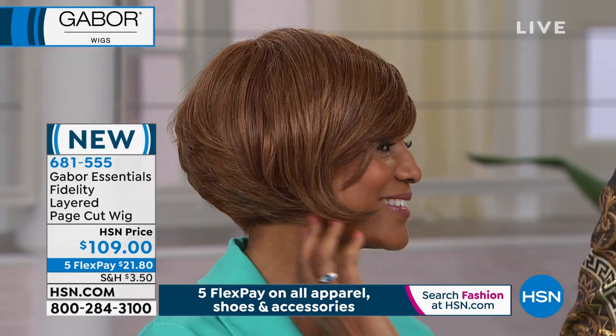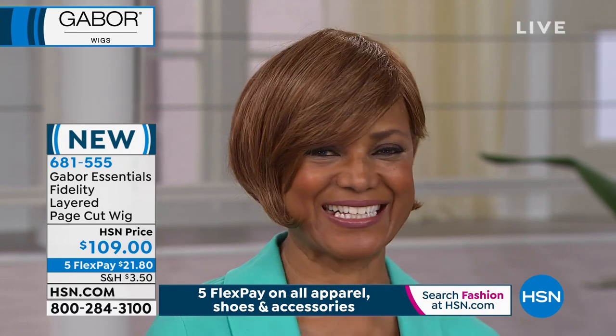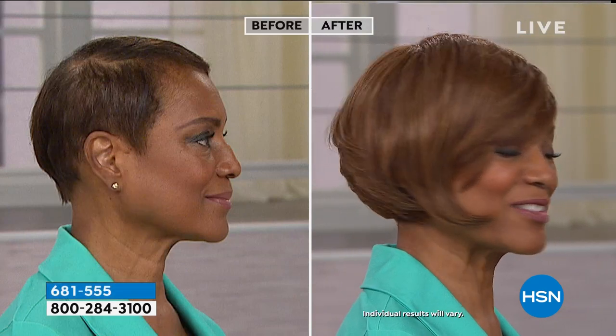Isn't that amazing? Girl, you must feel — I don't even know. Fabulous. Look at your before and after. Wow. How do you feel? I feel fabulous.